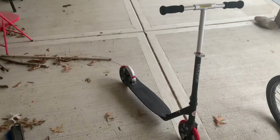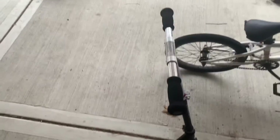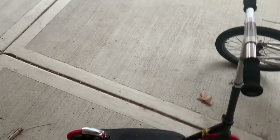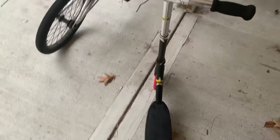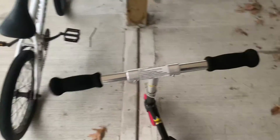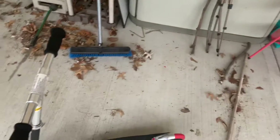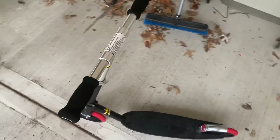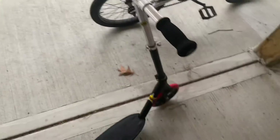Hey guys, so this is the Razer Carbon Luxe scooter. I'm just gonna do a basic review and tell you how it holds up and things about it, like if you want to get it. This costed about 80 bucks. I got it June or July 2021 because my Razer A5 Luxe broke down. I mean, it's a Razer scooter so it's not gonna have the best quality. I would still prefer my pro scooter or my electric scooters over it because it's just a basic scooter.